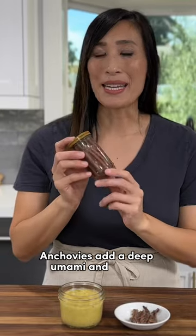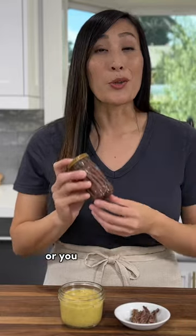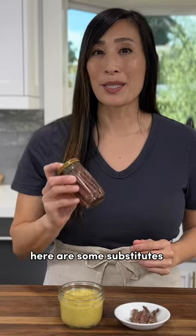Anchovies add a deep umami and savory flavor to a caesar salad, but if you're not a fan or you can't find the ingredient, here are some substitutes you can try.